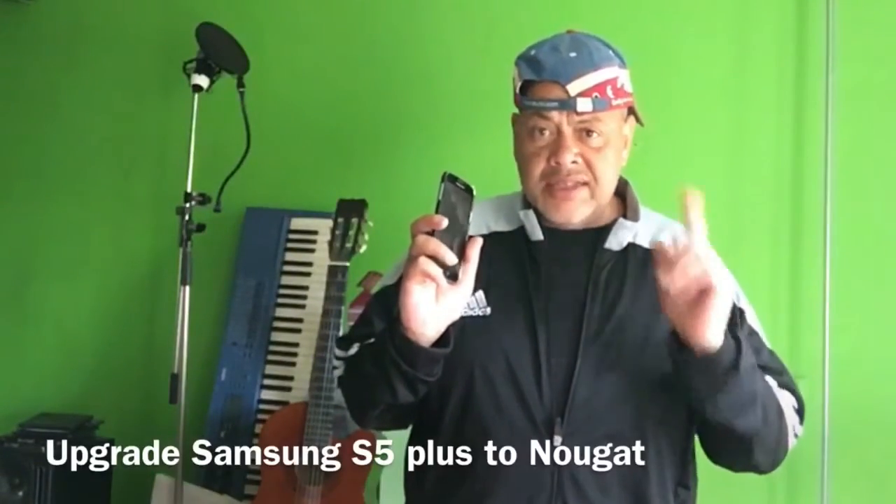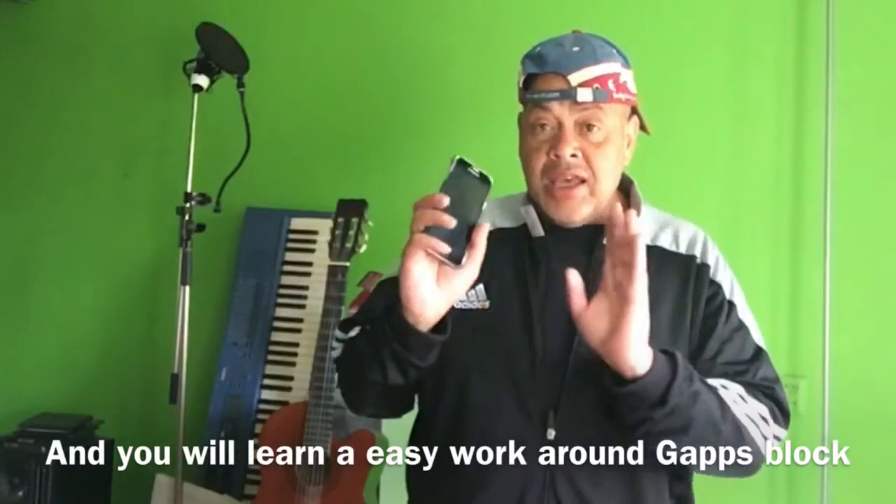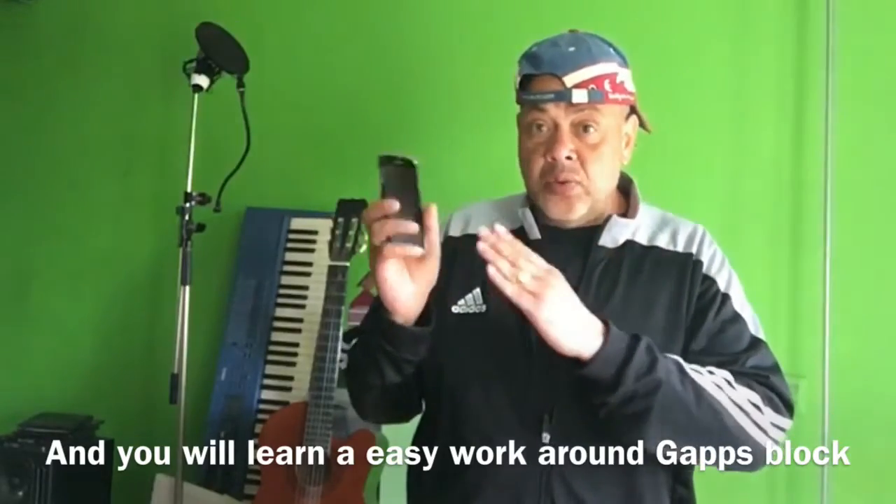Hello, welcome to Channel 48. My name is Puck and in this video I'm going to show you how to upgrade your Samsung S5 Plus that is still running on the official firmware from Samsung — that could be Android 5 or Android 6. Before I tell you how to do it, I want to invite you to subscribe to my channel, hit the notification bell, and leave this video a like. At the end of this video you will know how to bring this phone into a 2018 stage so you can use it safely.